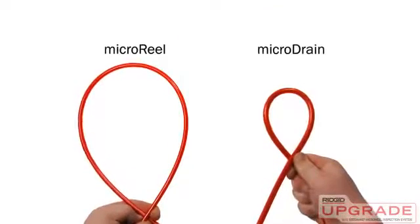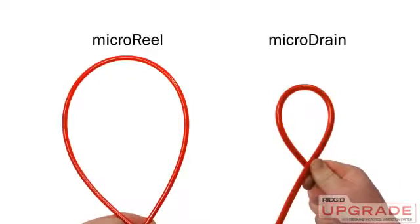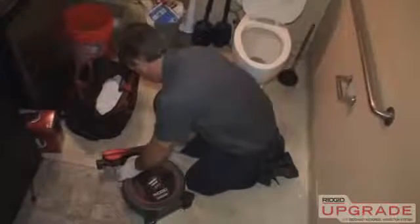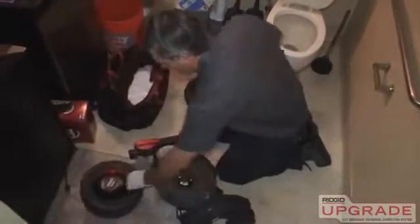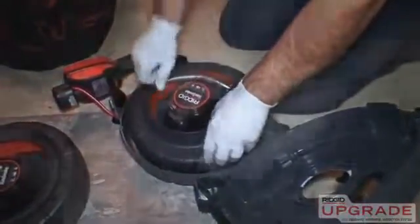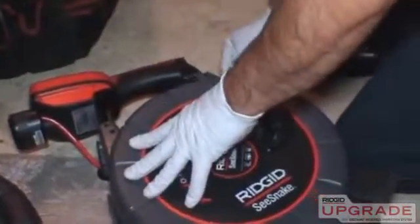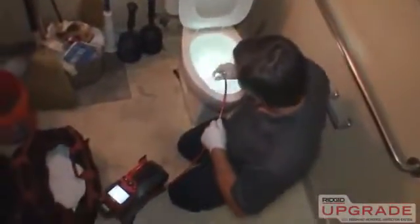The Micro Drain's patent-pending 30-foot push cable has an ultra-tight minimum bend radius that can negotiate many toilets and P-traps. Swapping drums is fast and efficient. The case uses two quick-release slide latches and has a hinged clamshell design for quick drum swaps in the field. Adding the Micro Drain Drum Kit to your Micro Reel gives you maximum capability, with minimum size and cost.